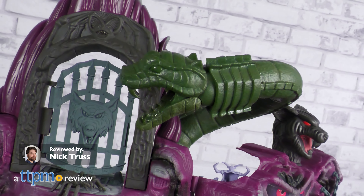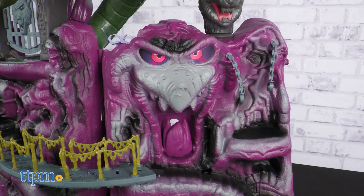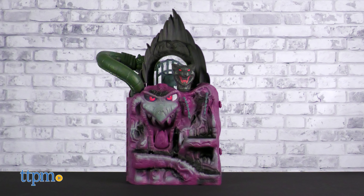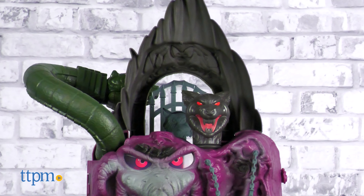On the far reaches of Eternia lies a place most dreadful — the lair of the depraved fiend Skeletor, who covets the secrets of Castle Grayskull. In this review we're exploring this macabre sanctum through the Masters of the Universe Origins Snake Mountain playset from Mattel.